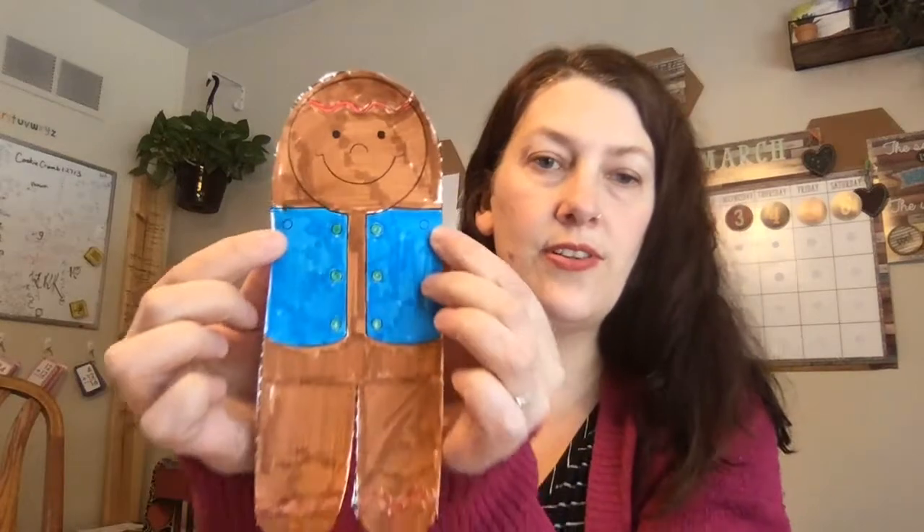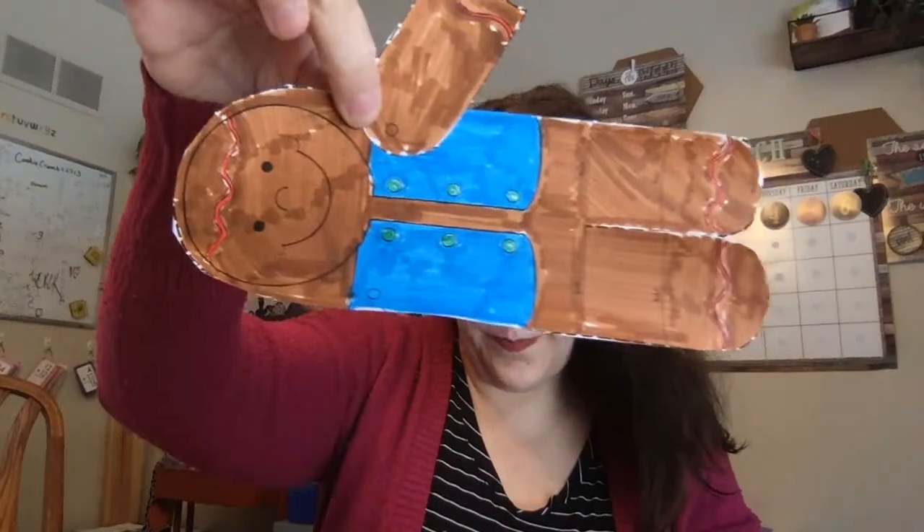Now this is the fun part. With your two brads — these little metal fasteners — do you see on your guy where these circles are? Not the buttons, but those little circles. Those also line up to the circles on the arm pieces. You might need a parent to help you with this so you don't poke yourself. You're gonna line up the top circle the best you can with the bottom circle.